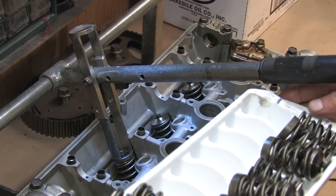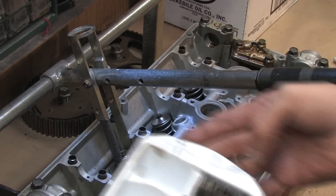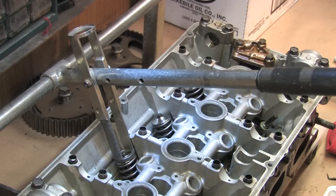You want to turn the ice cube tray around so that you're working on the opposite side. That way you know you have them all in the right order.